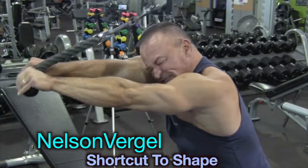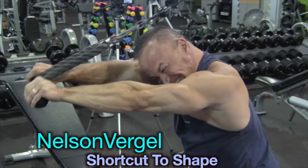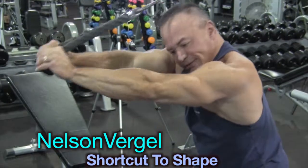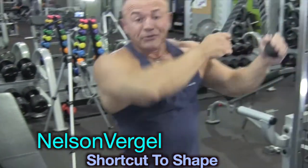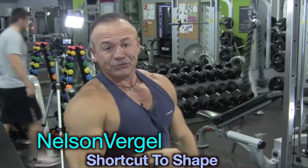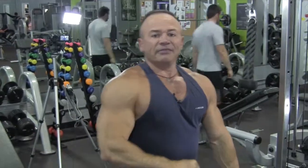It really builds and sculpts your entire tricep area. I hope you enjoyed this one. We're going to do another one soon, so stay with us and thank you so much.